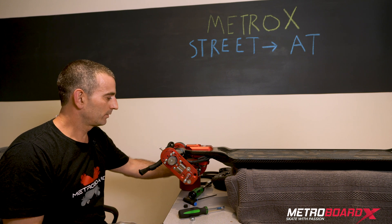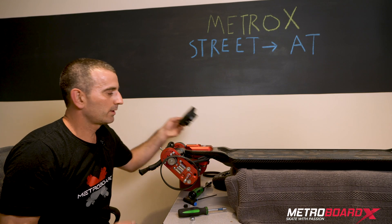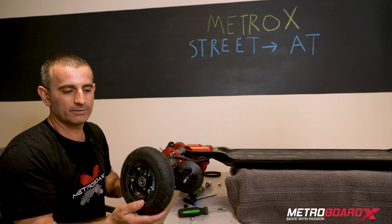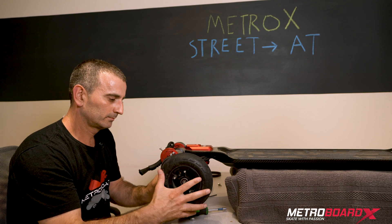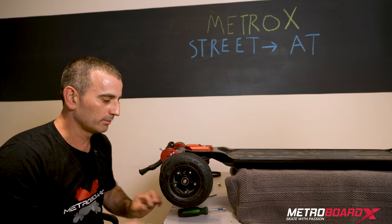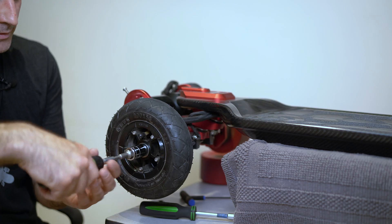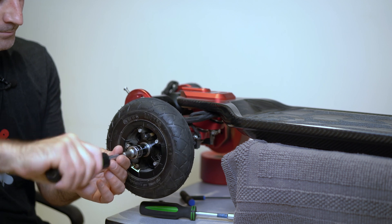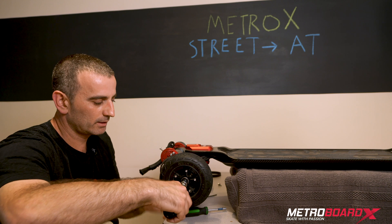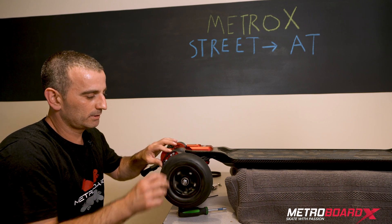Now with the street wheel removed, take the new belt for the AT wheels and slide it roughly in place — it doesn't need to be exact. Then grab the AT wheel pulley and slide that on the shaft. Finally grab the AT wheel itself; make sure the valve is pointing outward as you insert it. Rotate until it lines up perfectly, then take the nut. We're not putting the spacer back on — leave it off, it's only for the street wheel. Manually tighten to get it going, then tighten with the nut driver. Tighten until you feel it hit a hard stop, back it out about a half turn, push the belt to the side, and make sure it spins freely with no slop.